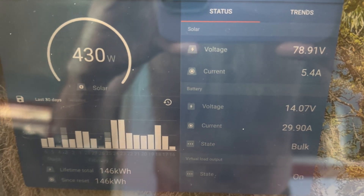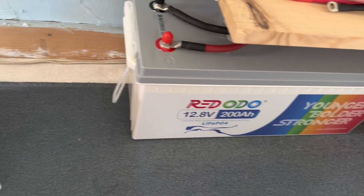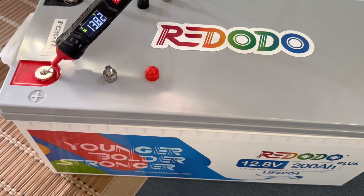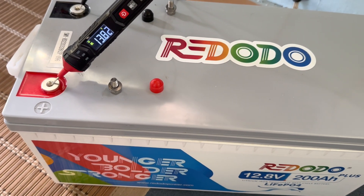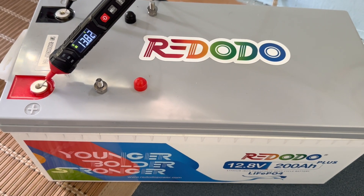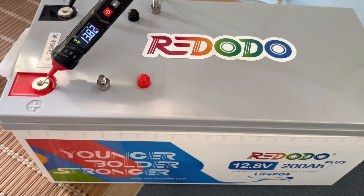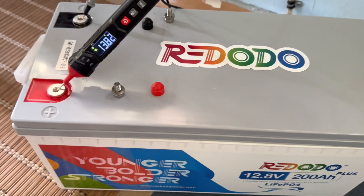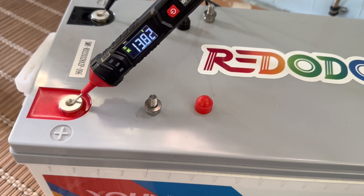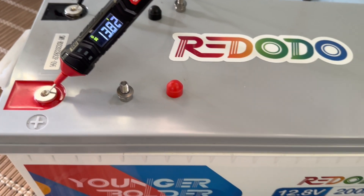Before we started the first initial full charge on this unit, I pulled out the 200 amp hour plus version of their lineup — that one has a 200 amp BMS. It was already in float condition: it had gone up to 14.2 volts, been held there for a couple of hours, then gone into float, which basically shut the panels off and allowed no power in as it tried to get down to 13.5. Here it is resting overnight after that completely full charge — it's starting to come down, but it's holding a voltage of 13.82, so this is a completely full battery.